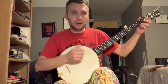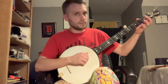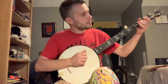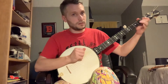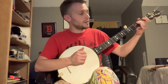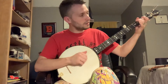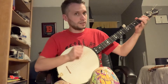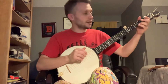I messed that up — I'm going to mess up a lot, I'm not a great player. So that's the A part. The B part is basically that second half of the first part in repeat. I'll just play through it real quick. So that's just the third string at the second and the fourth fret doing the slides, and the pull offs and the hammer ons on the fourth string here.